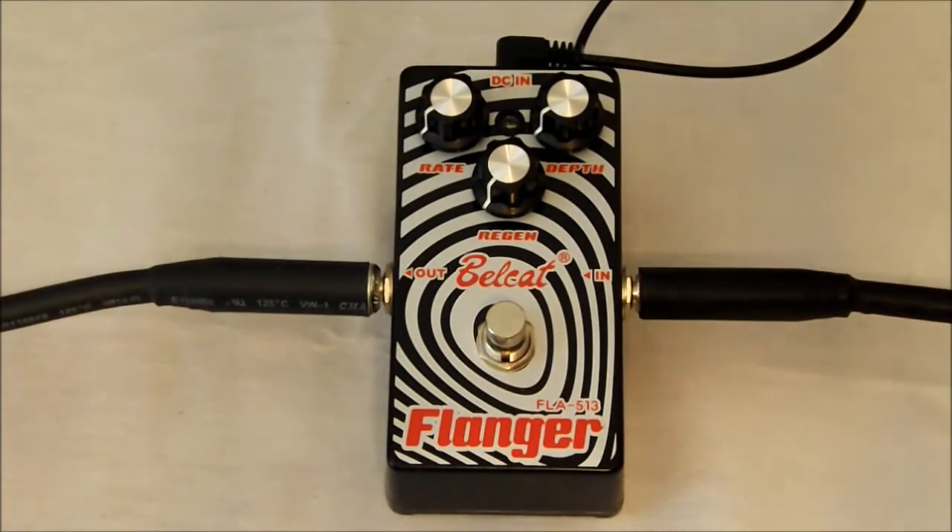Welcome back everyone. John Mack with you, J&W Music. Today we're going to be looking at the Bellcat Flanger, the FLA 513.